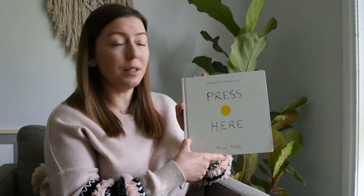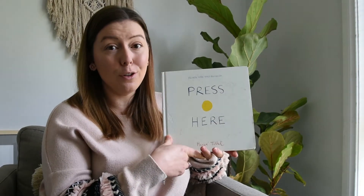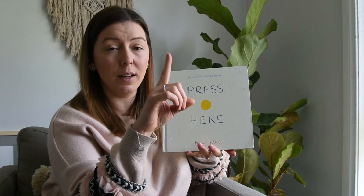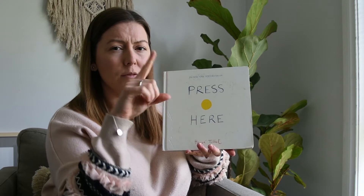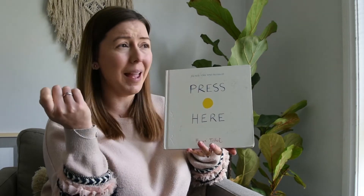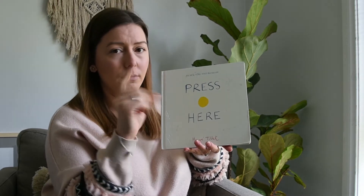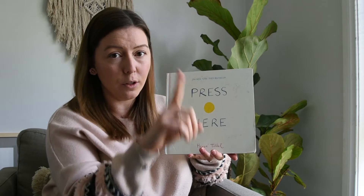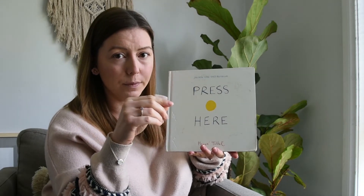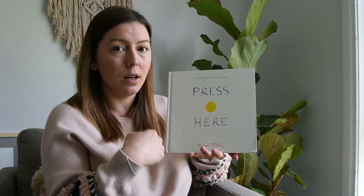For this book I'm actually going to need your help. Before we get started, I need you to give your finger a little stretch — work it up and down, good work, rounding circles, amazing, maybe to the side, great! I think you're ready. Make sure your finger's all warmed up and then we're going to go.